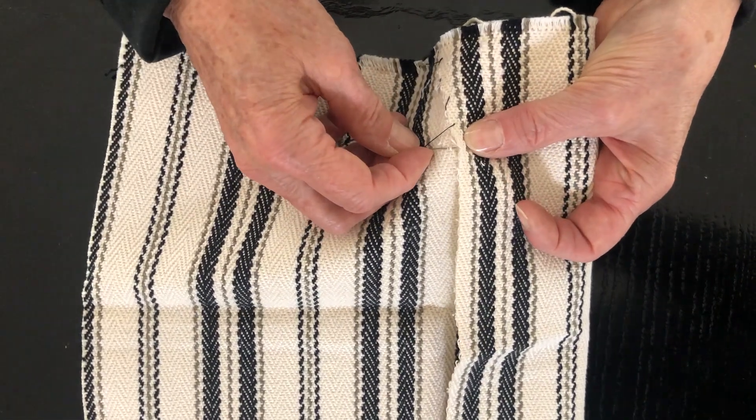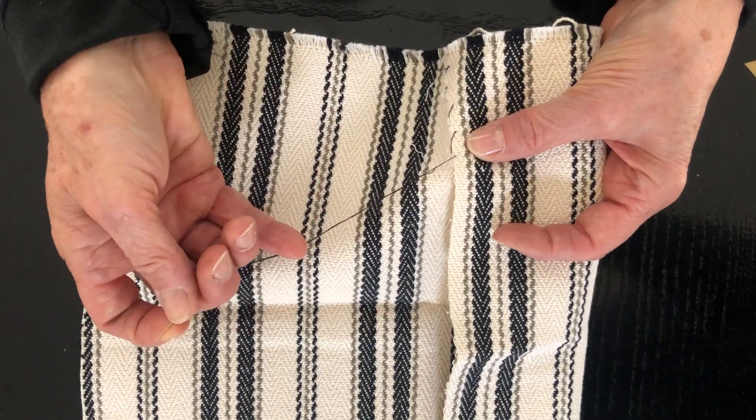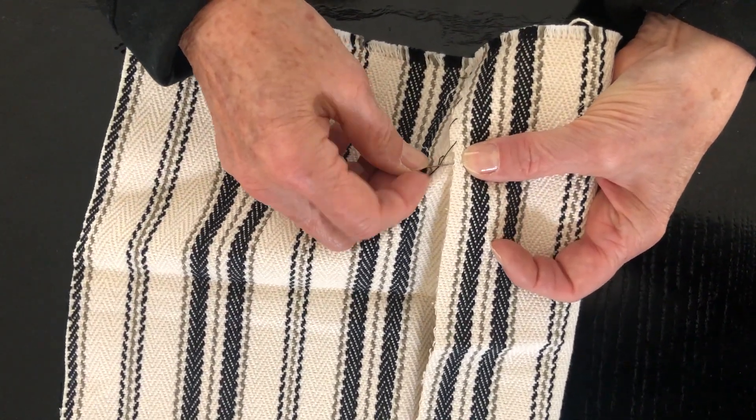Some from the bottom fabric, some from the hem fabric. Bottom fabric, hem fabric — continuing to alternate until the hem is fully secured.